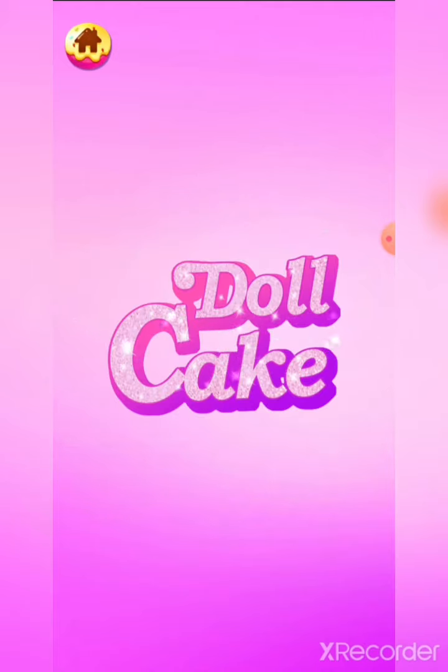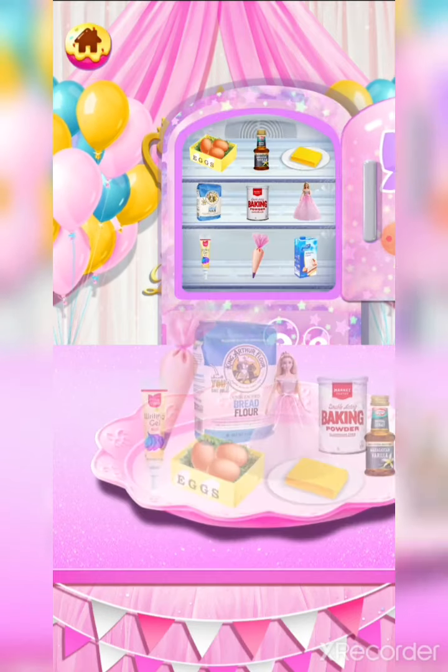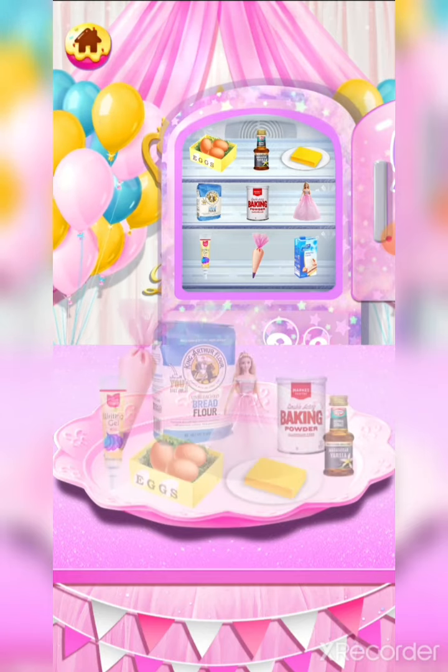Doll Cake. Let's prepare the ingredients for the Barbie doll cake.